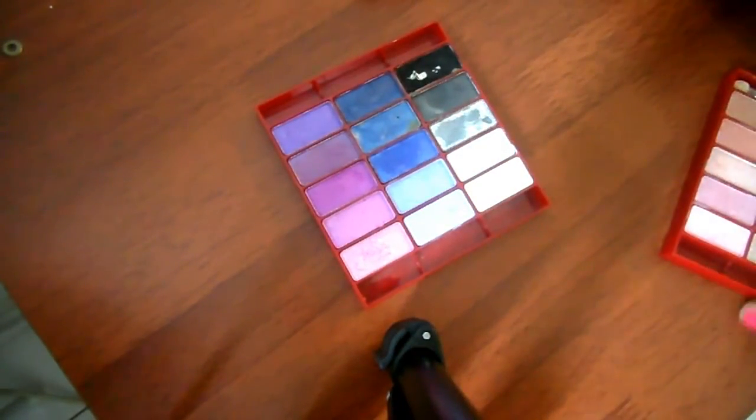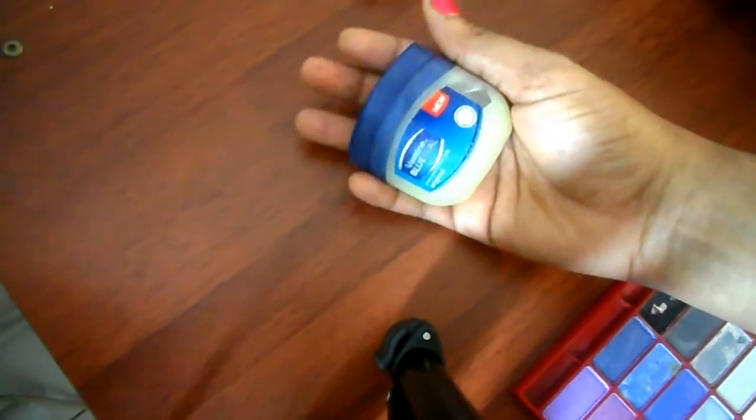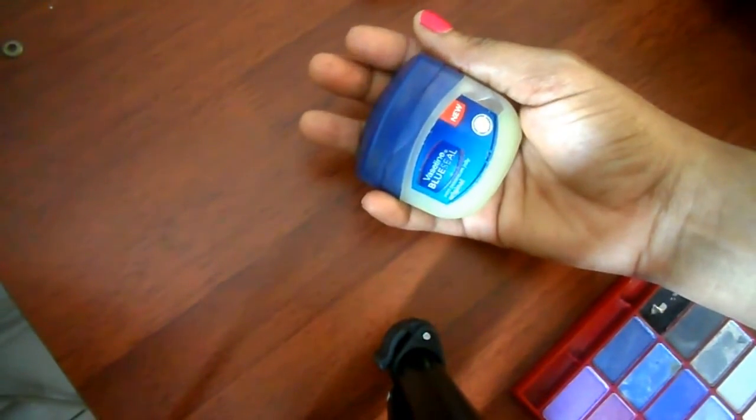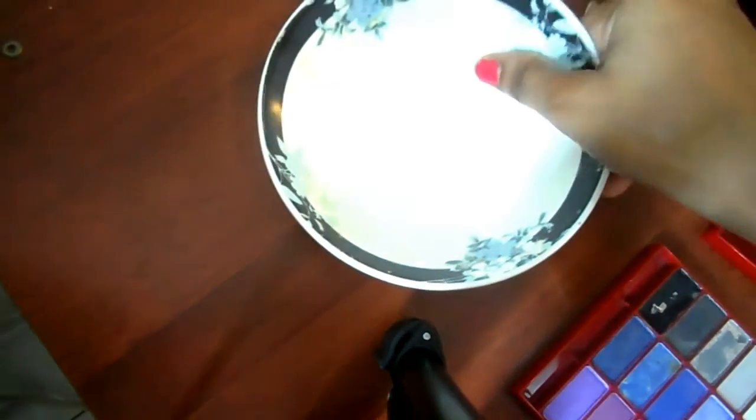For this tutorial, we are going to need some eyeshadow and some Vaseline. We are also going to need a small container in order to store the lip gloss, a scraping tool, and a little plate for mixing.